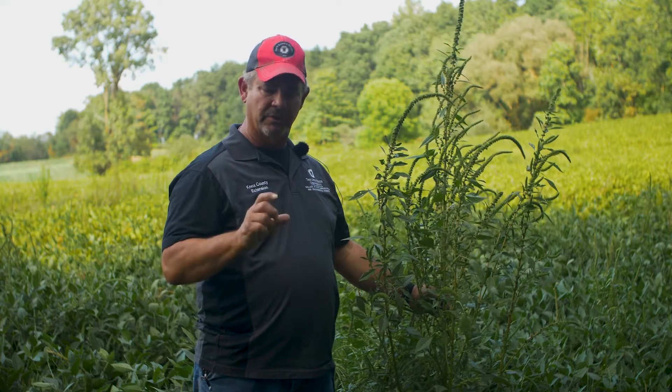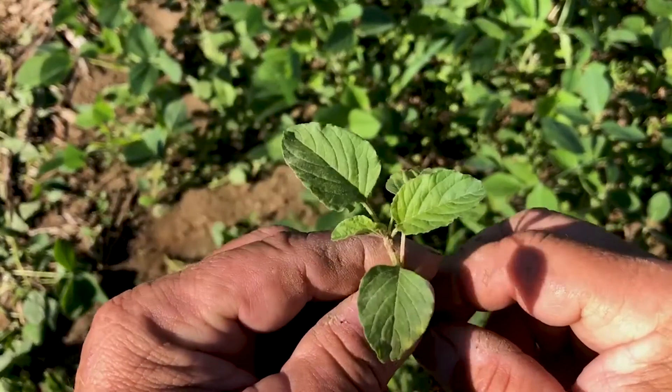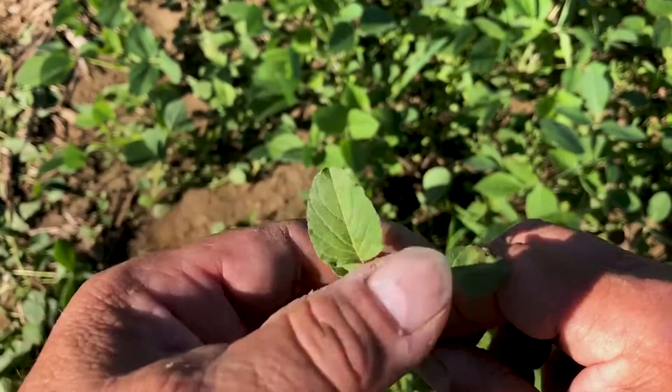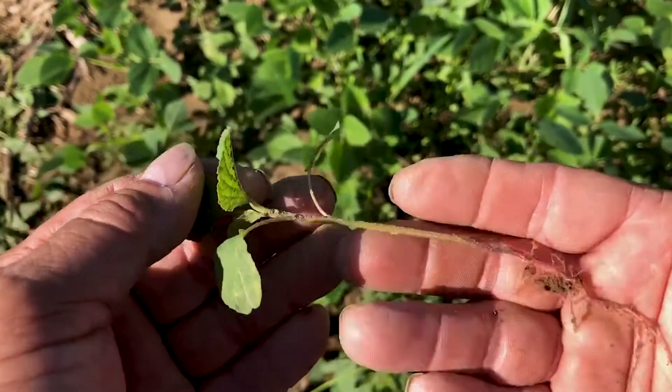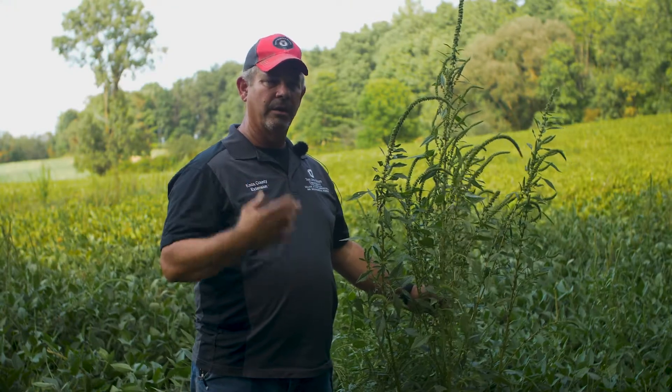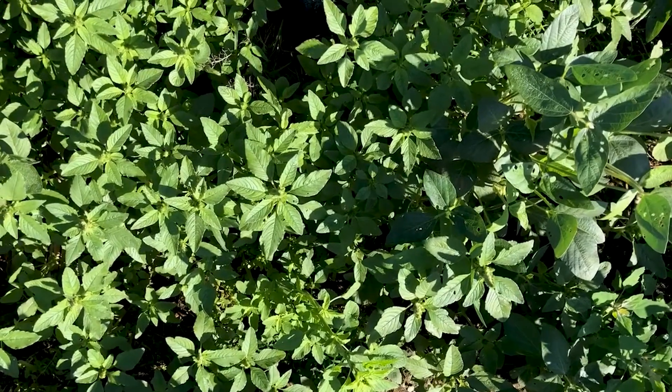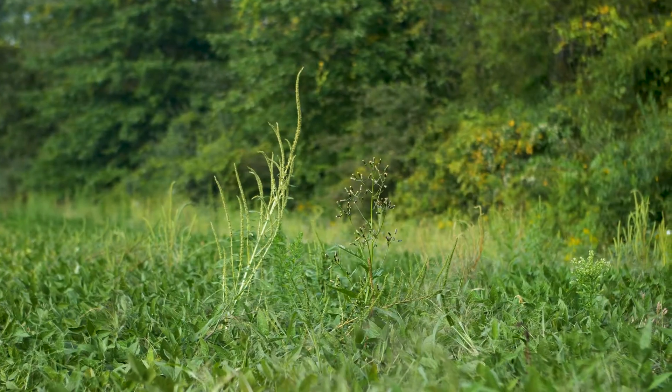A lot of times, especially when they're small, Palmer and pigweed and to a certain extent waterhemp can look the same. We need to be able to identify them when they're small. In this video today, we're going to look at some small plants and then also focus on big monsters like this guy here, and talk about how to identify them.